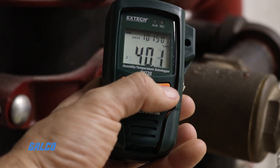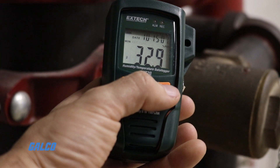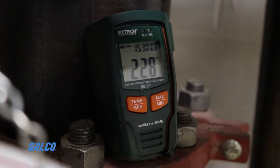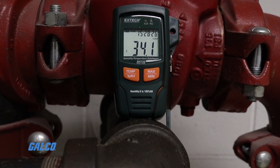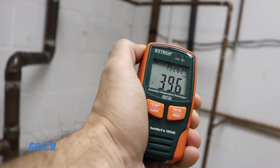Selectable sample rates range from 1 second to 24 hours. The RH-T20 also allows the user to set alarm thresholds for both relative humidity and temperature.